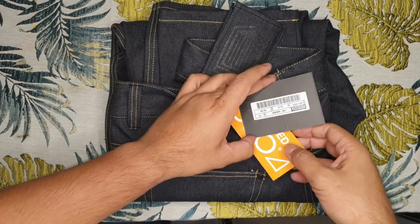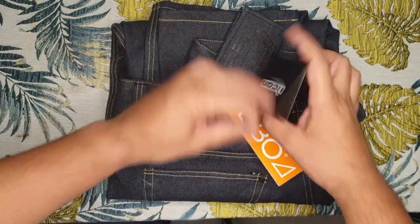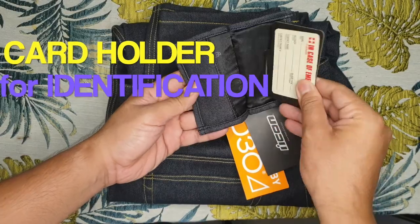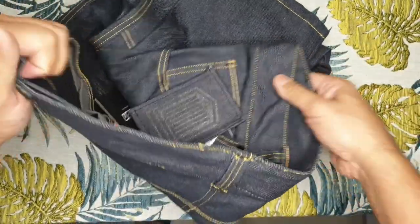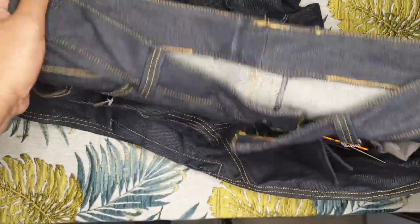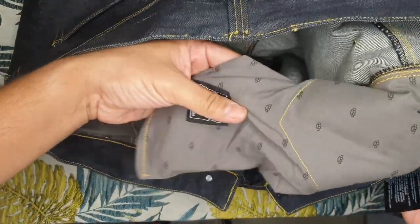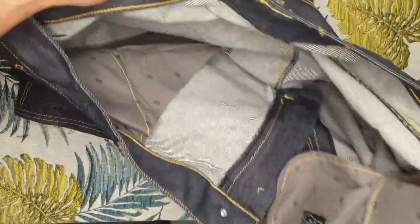Here's another pair of jeans — a different model but again from the same brand, Icon. This is the Icon 1000 Acromont riding jeans. They combine a relaxed fit Cordura denim chassis with three-position adjustable D30 impact armor and Dupont Kevlar reinforcements at the knees to create a remarkably formidable riding jean at a price that cannot be beat.